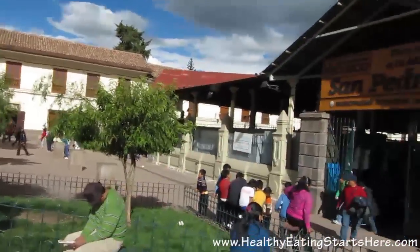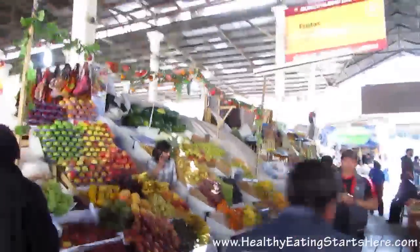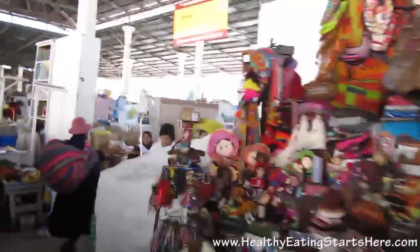I'm at the market and I'm going to take you on a little walk through. It's just a bunch of aisles of ladies making smoothies with fruit and vegetables, and there are just the fruit aisles and dried goods.